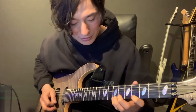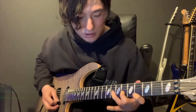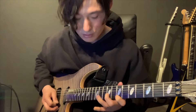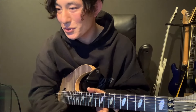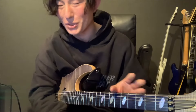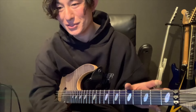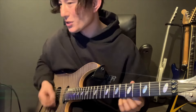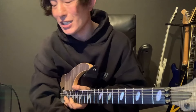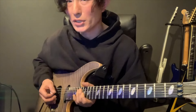僕の場合、アップから入っているのはその通りなんですが、3弦スイープは最初だけダウンで入っています。その後からアップです。なぜかというと、3弦スイープを練習し始めた時からそうだったからで、何も考えずに弾いてきて、気づいたらこうなっていました。自分がそう弾いた方が弾きやすいという理由があります。